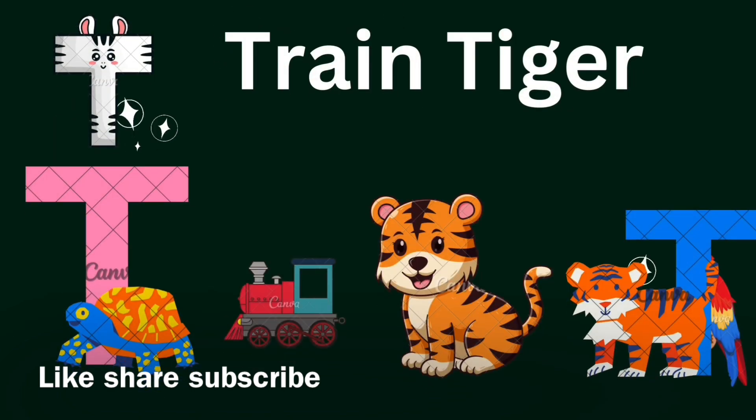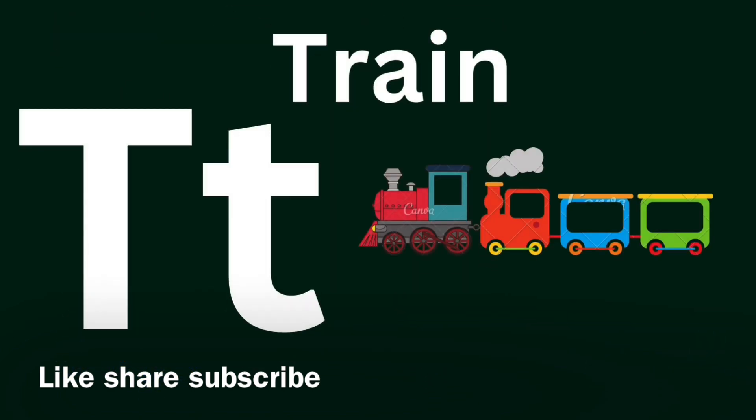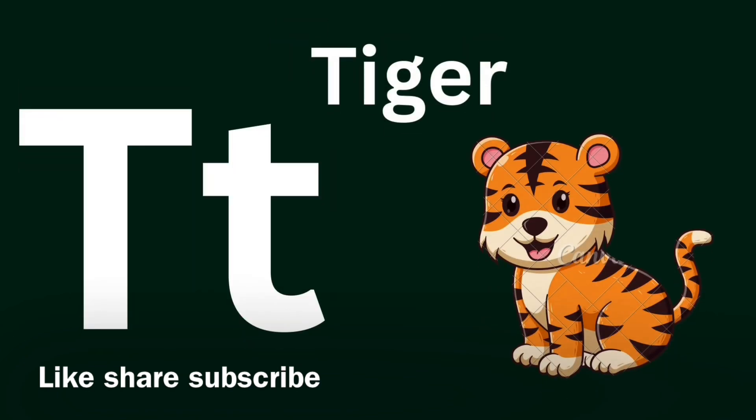Dragon! Green, green, green. S for Tiger. Tiger. S for Tiger. Tiger, Tiger!